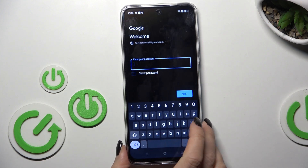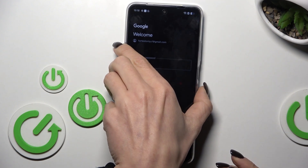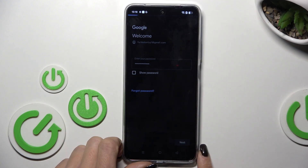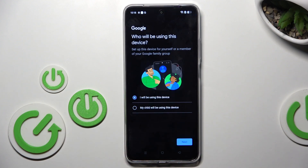Now it's time to enter a password, so let me do it off the screen. Once the password is entered, mark Next. Now decide if this device belongs to you or to your child. Select Next.